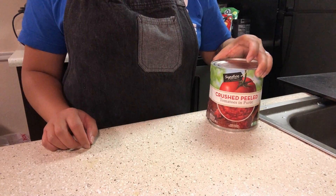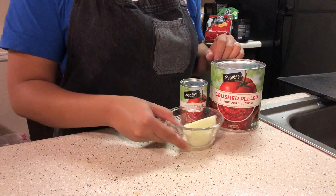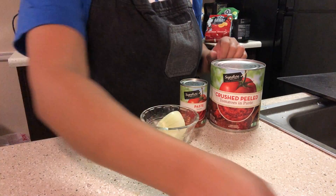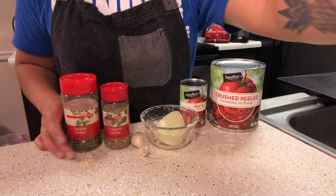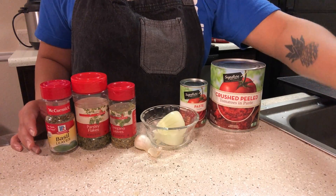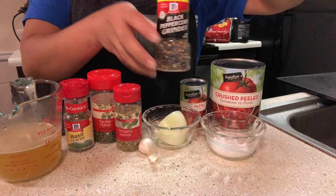So without further ado, let's get started. Ingredients you'll need are crushed tomatoes, tomato paste, an onion, garlic of course. You'll also need some dried herbs like oregano, parsley, and basil. You'll also need some chicken stock and salt and pepper. I'd also like to add that I missed a few ingredients — those will be brown sugar and olive oil.